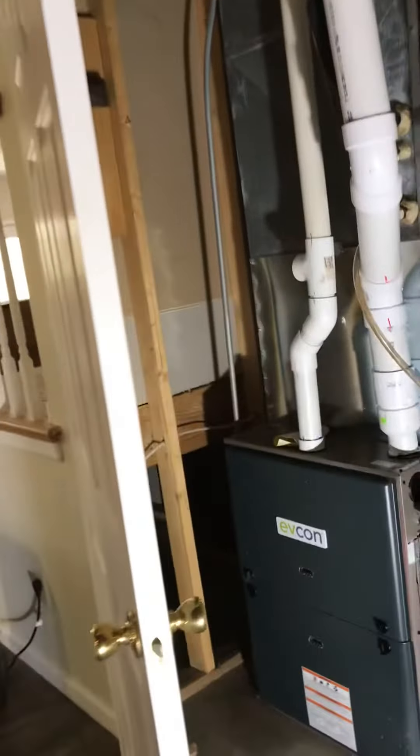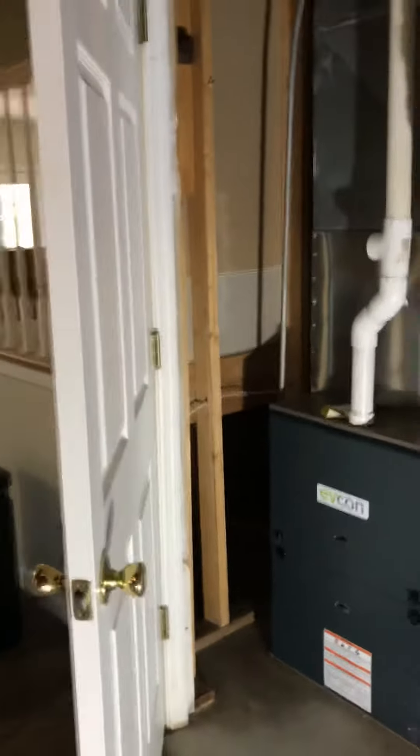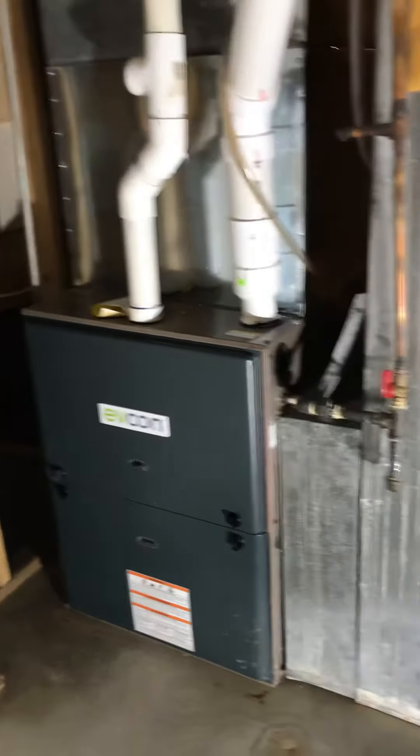We're looking at an AC replacement. The furnace is nearby — it's from 2019, a high efficiency unit. On the air conditioning side it looks like a single-stage, so we'll definitely be replacing the AC.